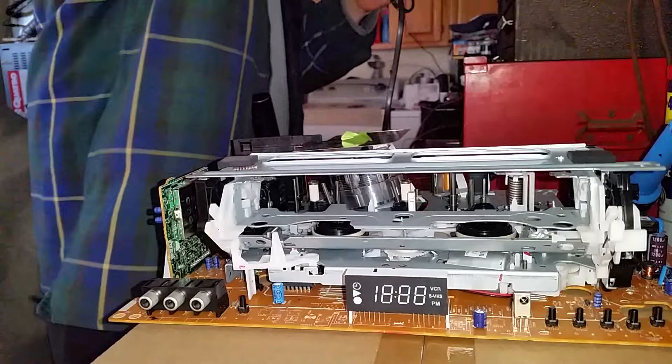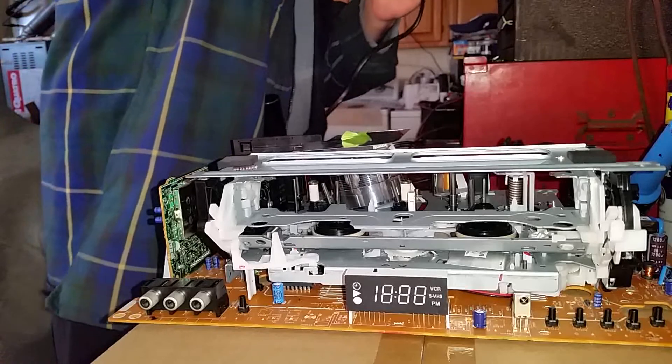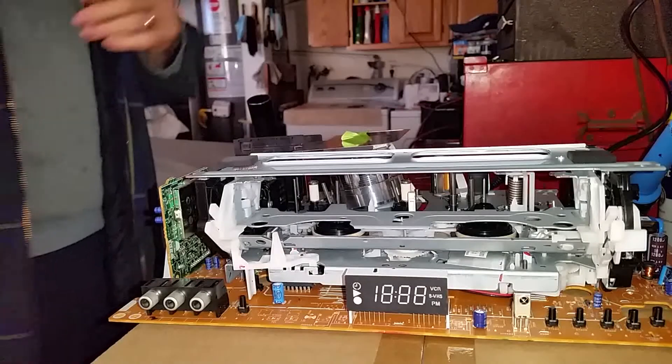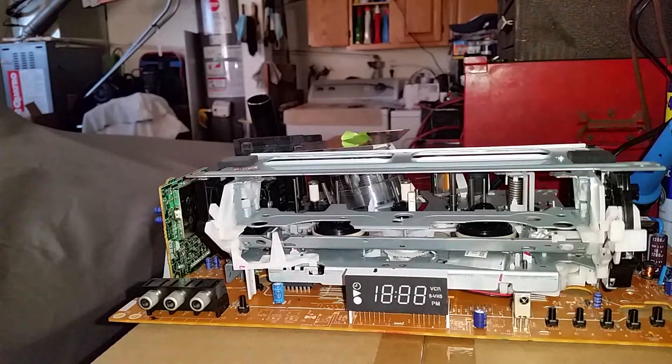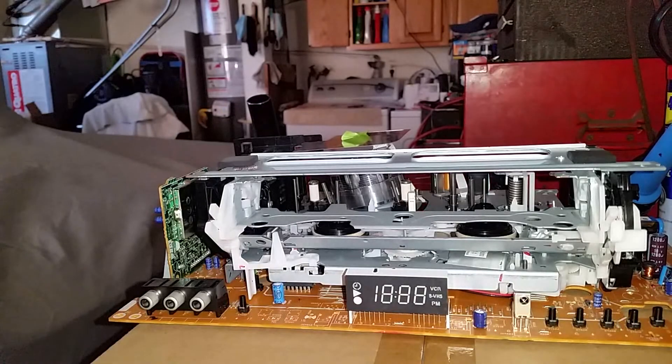What I'm going to do is plug it in, and then use the switch on this power strip to power it up. This is live — it's 1:30 on Saturday, February 26, 2022. I just put the Zener diode in that I diagnosed as shorted, and I'm going to test the VCR to see if that was the fix.